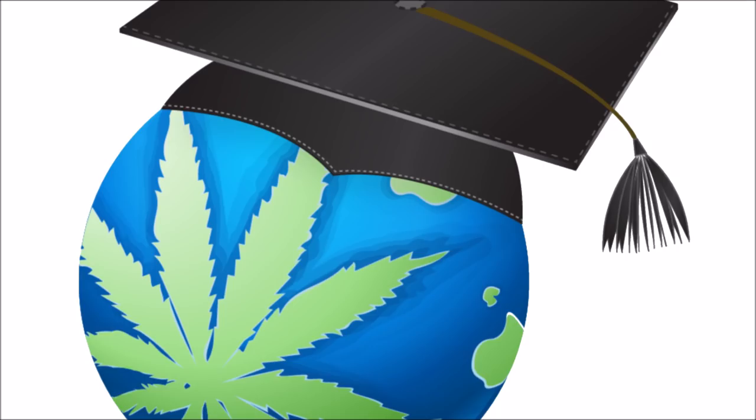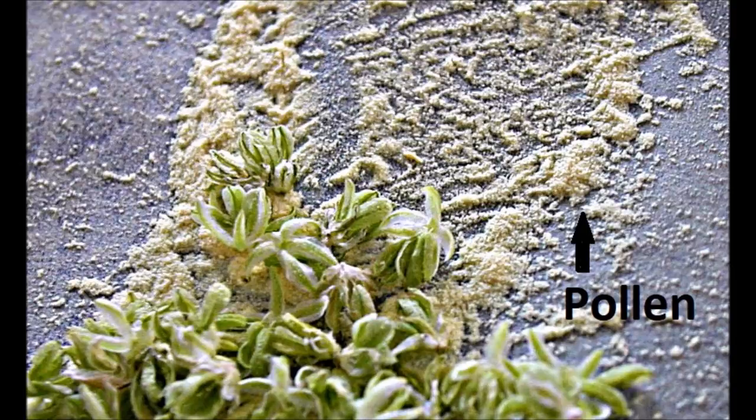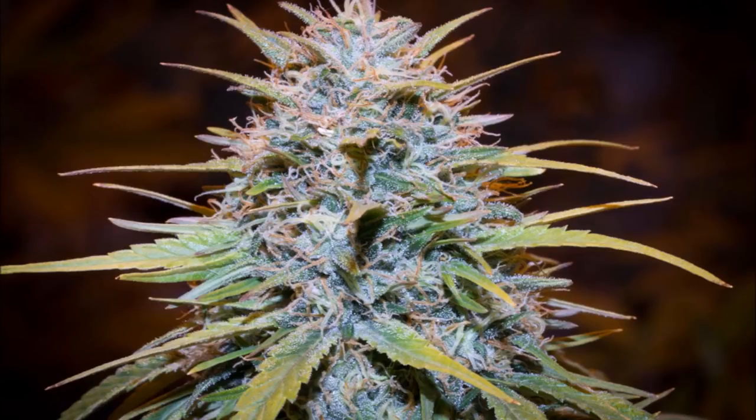Welcome to Lex's World, everybody. So this week I was going to make a video on how to create feminized cannabis seeds yourself, but I realized that in order to discuss a topic like that, you first have to know how to collect pollen off of male cannabis plants and how to handle it and how to pollinate females. So let's talk about that today.